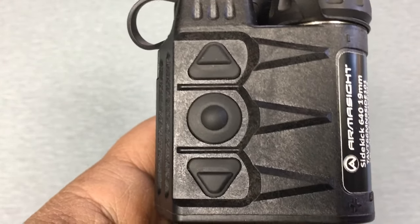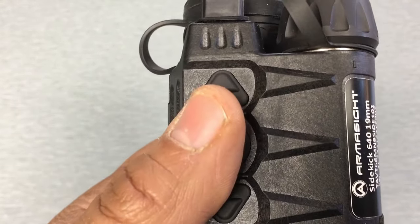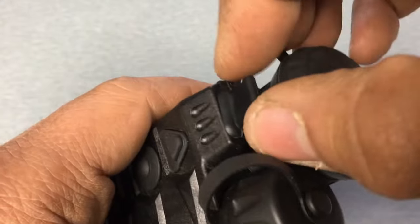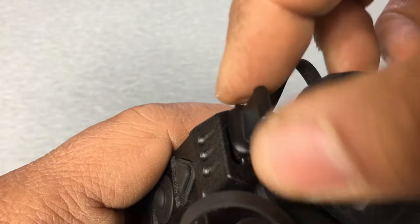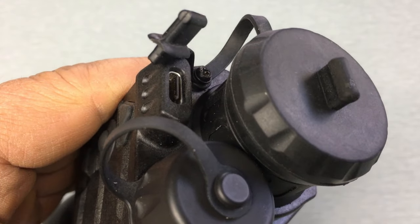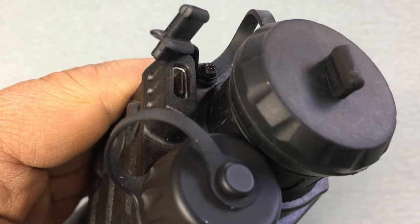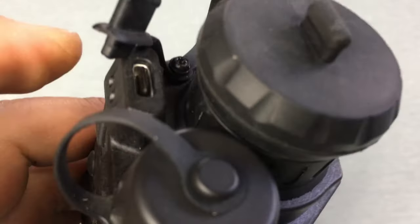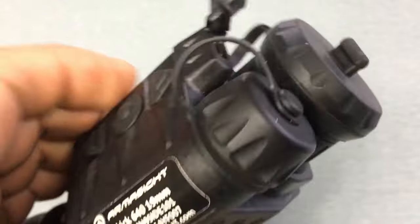Right above that you've got your USB-C connector — it's a protected port. That's how you're going to get the videos and photos off of the device, as well as firmware updates. You could also remote power this device from a USB battery pack going into this USB-C connector.